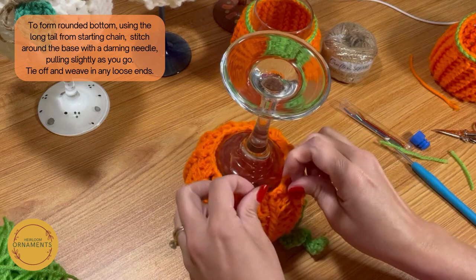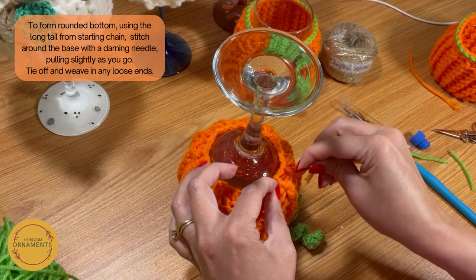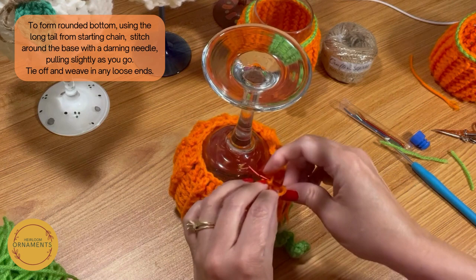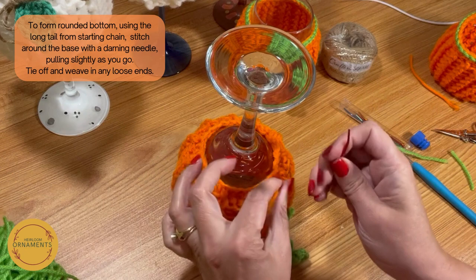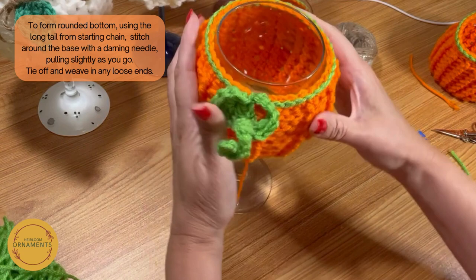Then we're just going to knot this off and tie it into a knot. I forgot to actually go around a stitch — let's go around one more here. I don't like that gap there. Then we're just going to tie it off and weave that in at the end. And there you have it — he's all done!